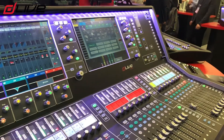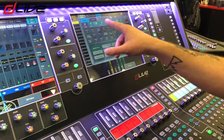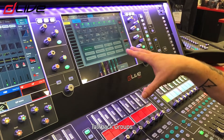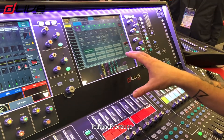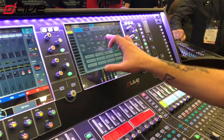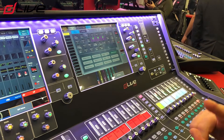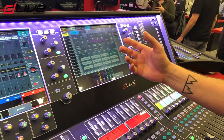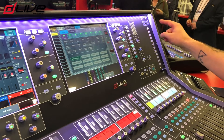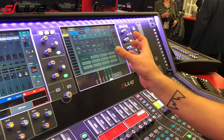One final thing to talk about for now — under the talkback menu you can see a new GUI element: talkback groups. We've got 12 of these groups and each one can have different members. So for instance you can have it set up for different areas of the stage, like the drummer or the orchestra, and then these can be assigned to soft keys. So I can press a soft key, hit the talkback button and just talk to a selected group of auxiliaries.